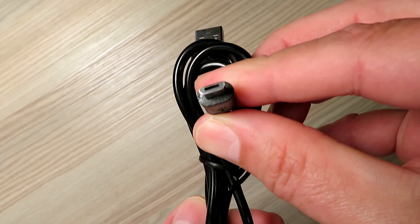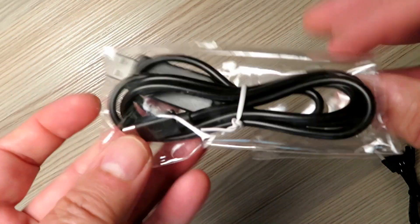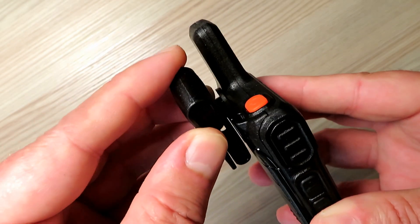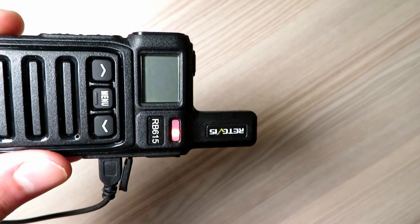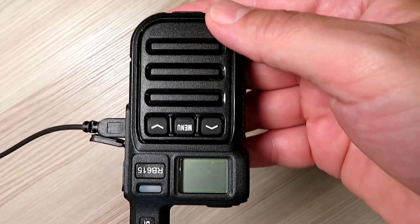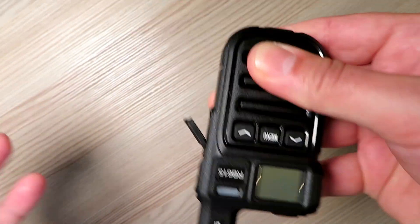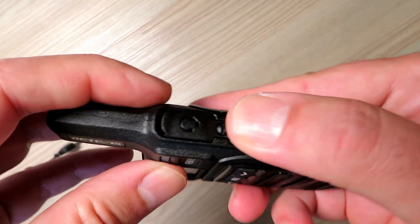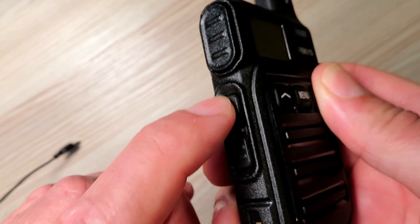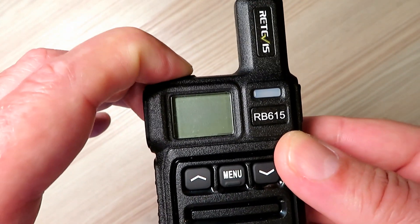Micro USB for charging. Looking at the sides of the radio, there is also a drop-in charge base available if you needed one. The radio comes with a rotating belt clip and a lanyard. When plugged in to charge, the red light comes on and is extinguished when it is charged — I would have preferred to see the light lit green. It is also possible to operate the radio while charging including transmitting, so it should be possible to power this from a USB power bank if a long run time is required.